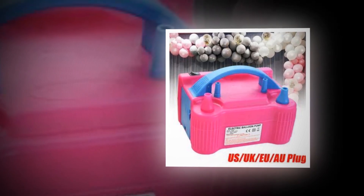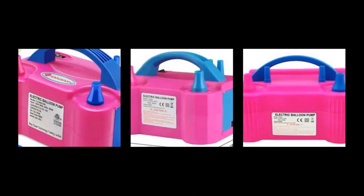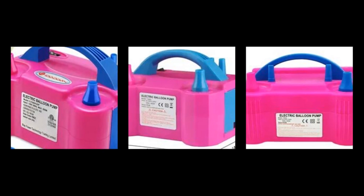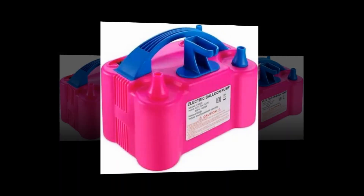The package includes one balloon air pump, two balloon tying tools, and one user manual. Both latex and ornamental balloons suit this electric balloon pump. It features a double pump with two settings: manual and automatic.